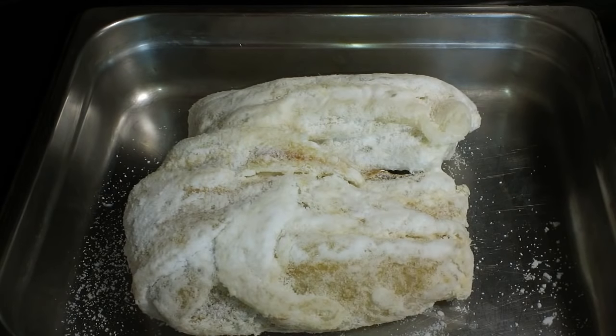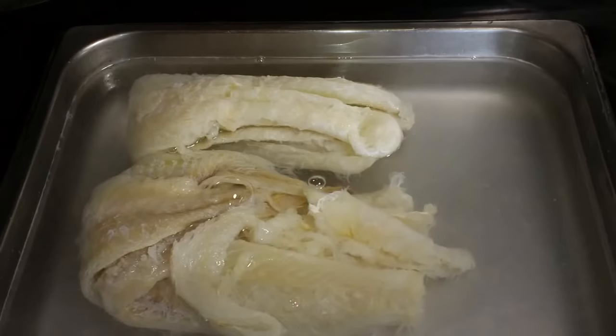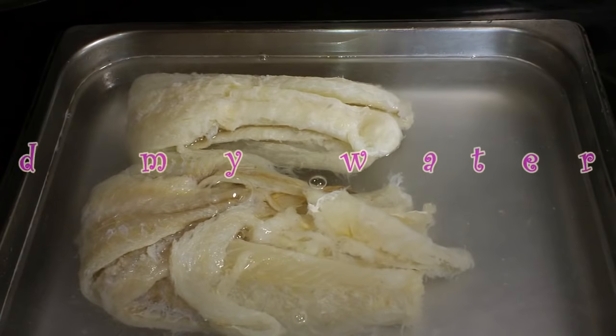When you take the bacalao out of the package it is covered in salt, so you need to rinse it. Put it under cold water and we're going to soak this overnight, but we're going to change the water out a couple of times.